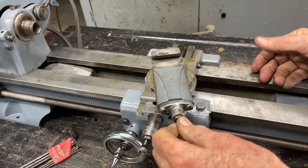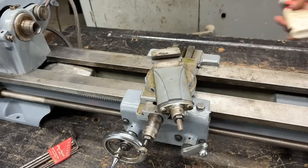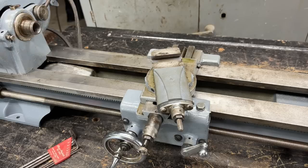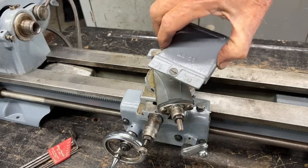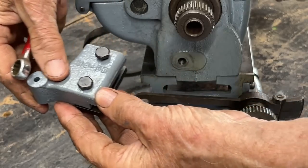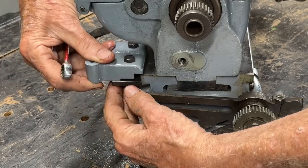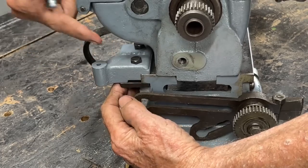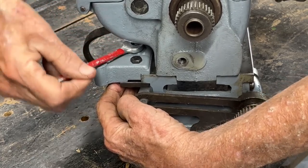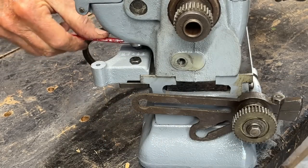The screw turns freely, there's no play, I've adjusted the gibs, it's oiled. One more thing — I'll put a couple more drops of oil on that screw, and then there's a cover plate here with one screw that goes right there. We're at the headstock end, and this little bracket here just clamps to the bed — it's the pivot point for the gear cover. I may have to move that in or out and make a final adjustment in a few minutes.